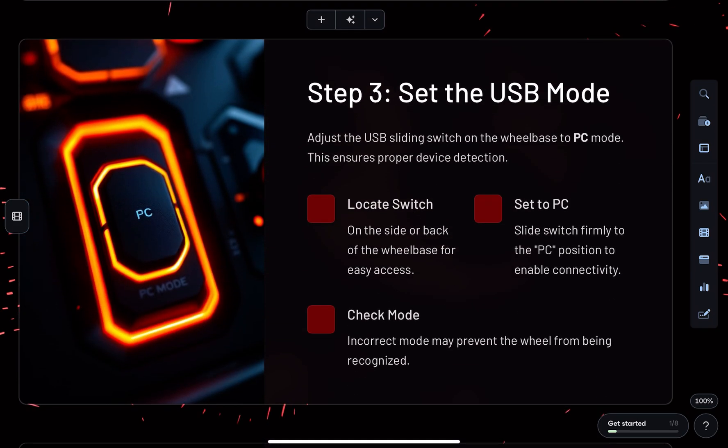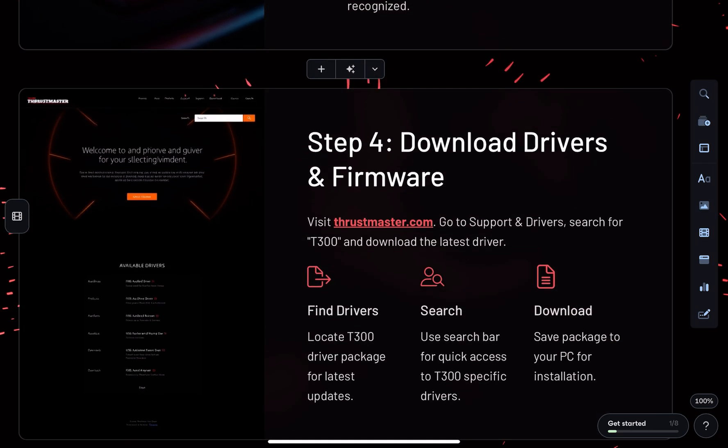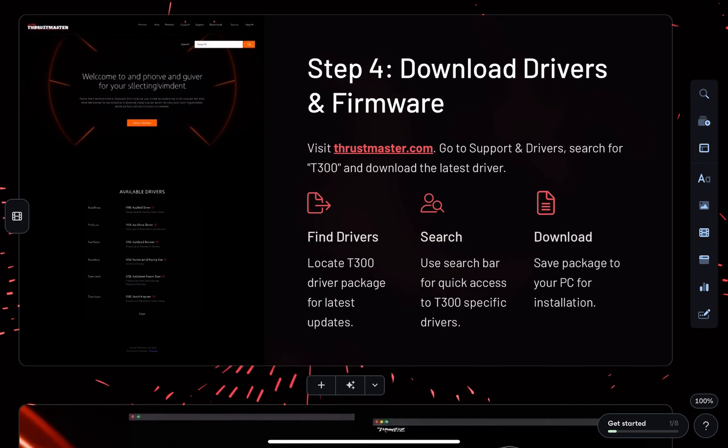Next, set the USB sliding switch on the wheelbase to PC mode. Now go to the Thrustmaster official website and download the latest drivers and firmware for the T300.